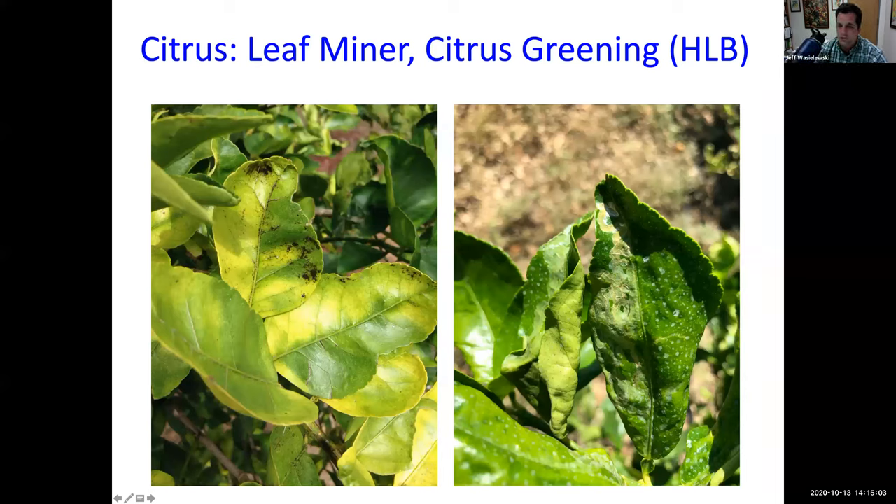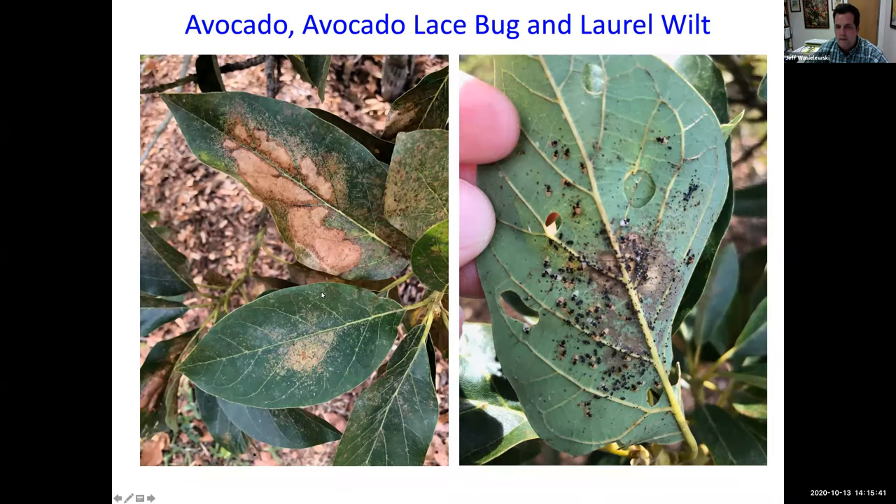Citrus greening is a huge problem because you can't get rid of it once you have it. Someone asked how to get rid of it — you cannot. But since the roots are suffering, you can give the tree a little extra water because the roots can't pick up as much, and you can provide foliar fertilization since it can no longer absorb fertilizer well through the roots.